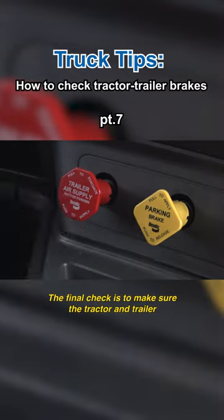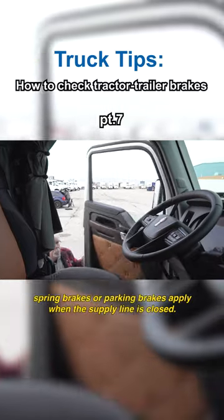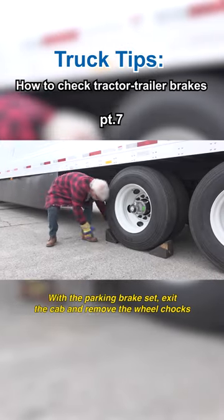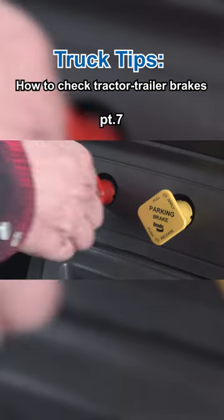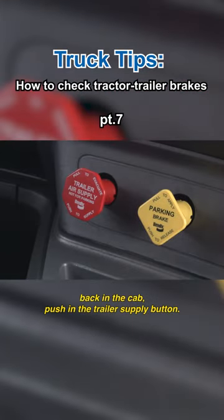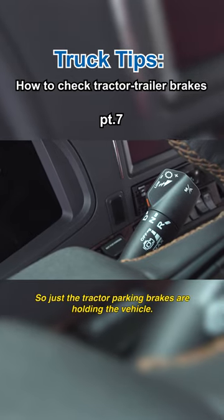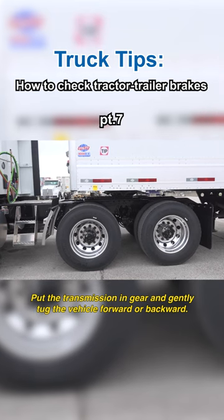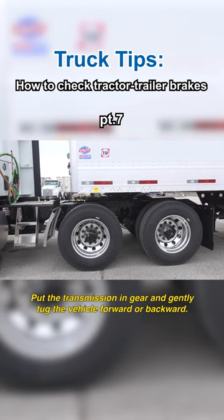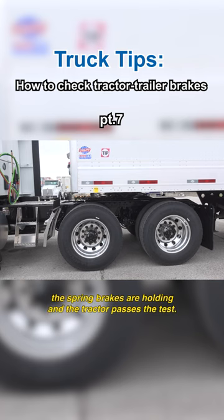The final check is to make sure the tractor and trailer spring brakes or parking brakes apply when the supply line is closed. With the parking brake set, exit the cab and remove the wheel chocks. Back in the cab, push in the trailer supply button so just the tractor parking brakes are holding the vehicle. Put the transmission in gear and gently tug the vehicle forward or backward. If the vehicle doesn't move, the spring brakes are holding and the tractor passes the test.